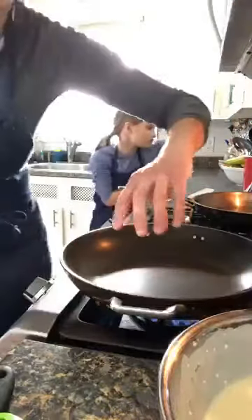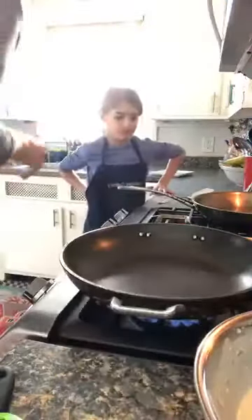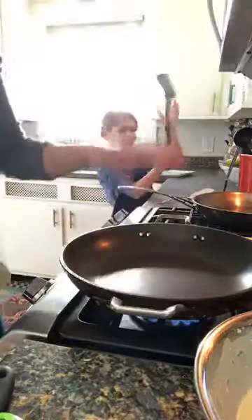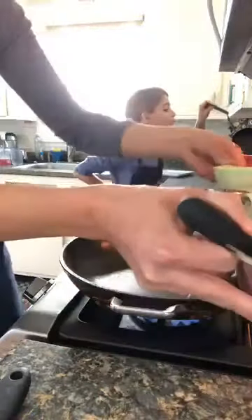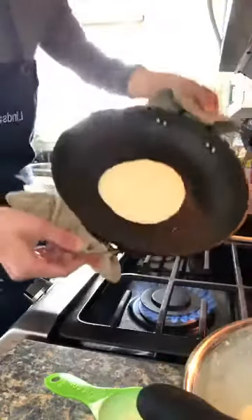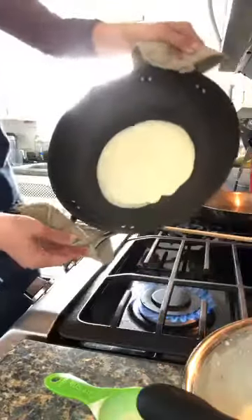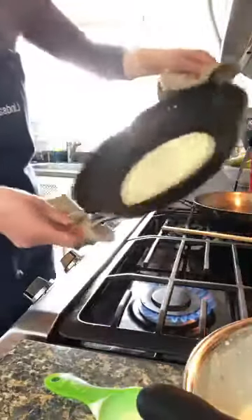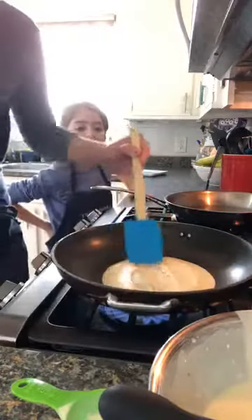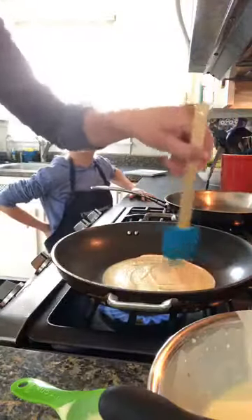I'm going to make the first one so you can see. The first crepe is like the first pancake — it's just a wait-and-see to figure out the heat. I pour the batter in and literally just tilt the pan around to spread it out super thin. If it's a little thick in the center you can spread it out with your spatula. It cooks for literally about 30 seconds.